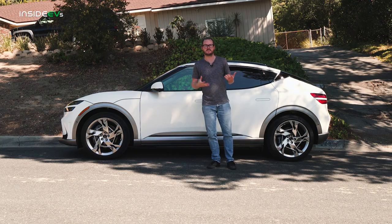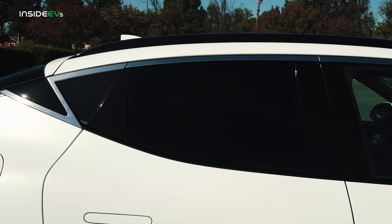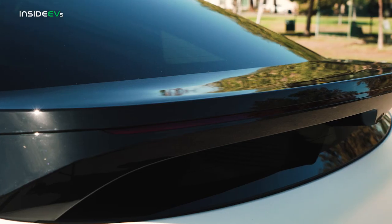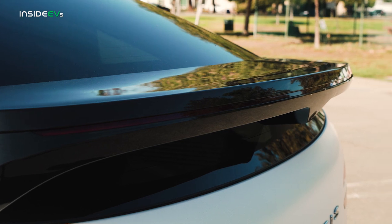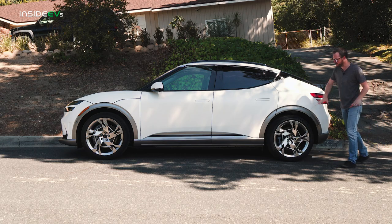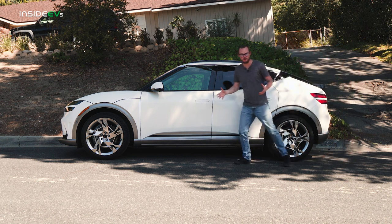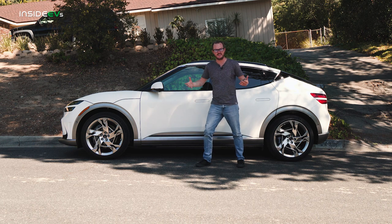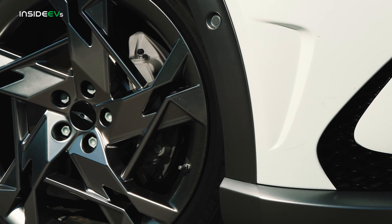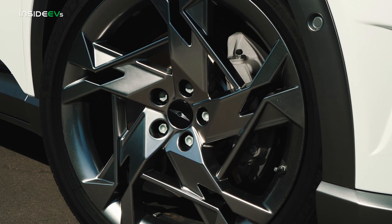There are a few little details that keep the GV60 from looking too boring. There's a pretty cool chrome daylight opening that punctuates in a lightning bolt motif right here. On the back, there's a gloss black ducktail spoiler that helps the rear end keep from feeling too droopy. My favorite feature, however, are this Performance model's 21-inch wheels. They look kind of cartoony — almost like a Hot Wheels — but that's exactly why I like them. This car just looks so bombastic and planted with this crazy wheel design at all four corners.